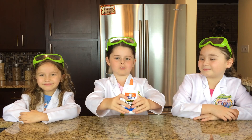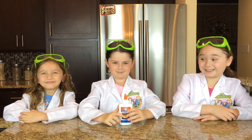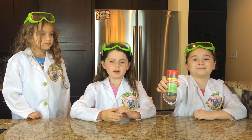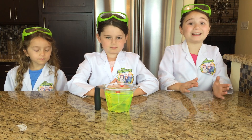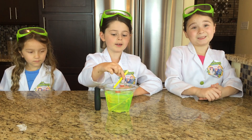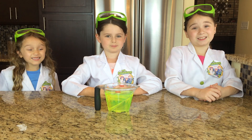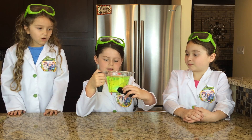First we're going to need a few things. You're going to need some Elmer's glue because that's going to be the base of our slime. Next we need some iron filings — that's going to make our slime magnetic. Next we need some glow water, which we'll put inside of a highlighter pen and stick it in water. This is going to make our slime glow when we put it next to a black light.